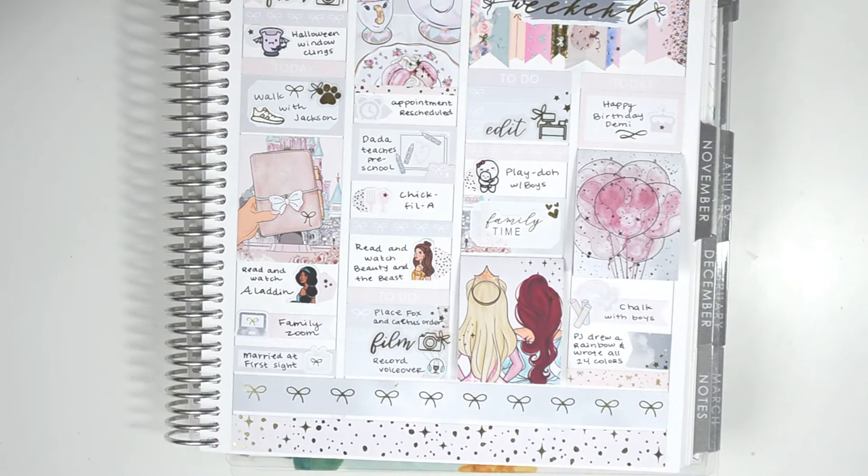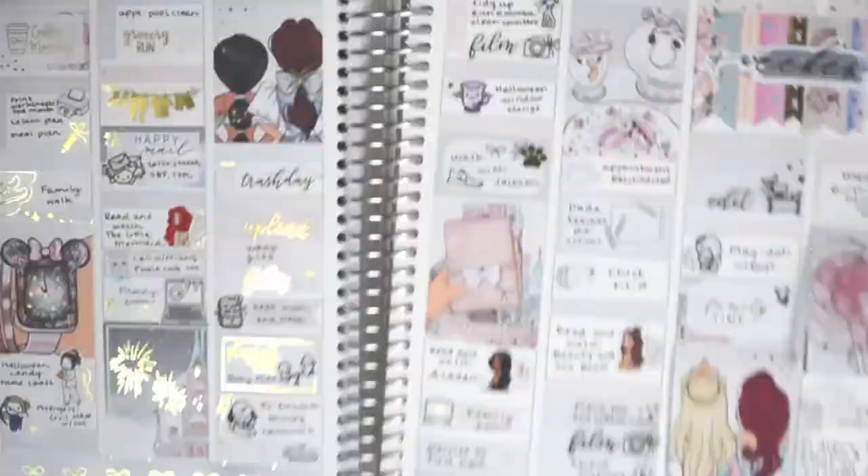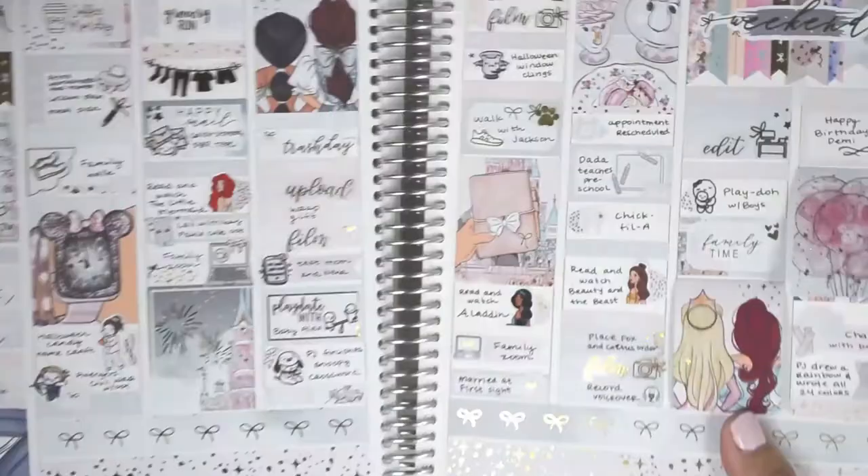But that is all I have for this week. Here are the stickers I have left over. I love how this spread turned out — it's so different than what I'm used to, just so soft and beautiful. I really hope you guys enjoyed this video. Thank you so much for watching, and I'll see you next time.